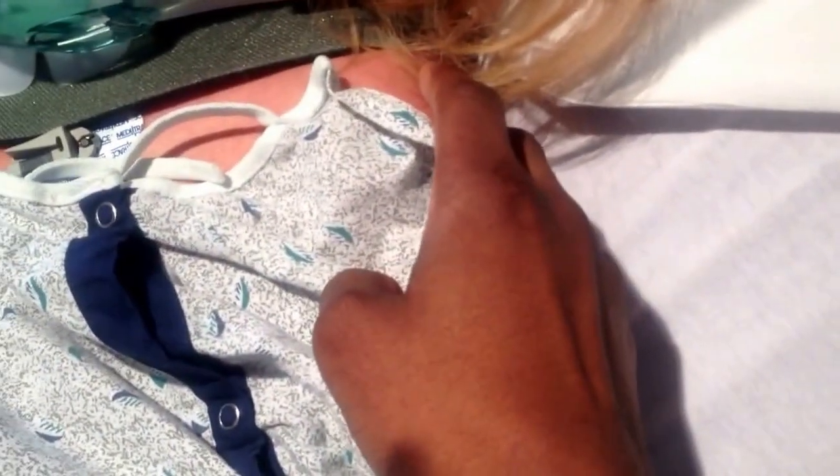If I touch your shoulders here — that hurts a lot. That's called allodynia.